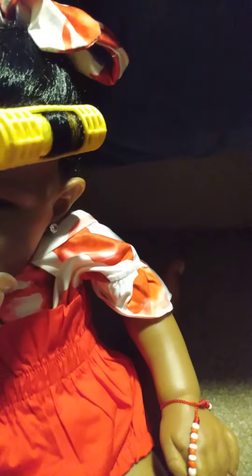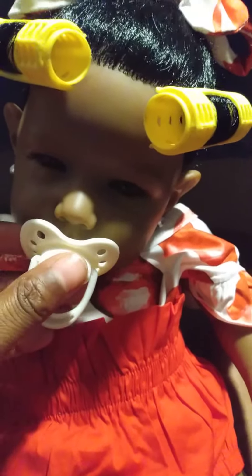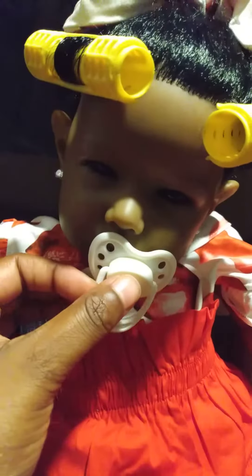She's a cute doll, but her pacifier does not fit entirely in her mouth — it does this. I guess you get what you pay for, but she's still a cute doll and I will keep her for the simple fact that I find her cute. But this is what her pacifier does.